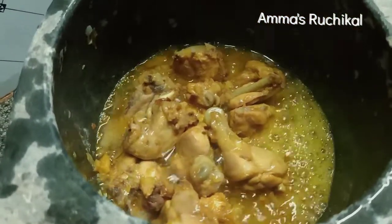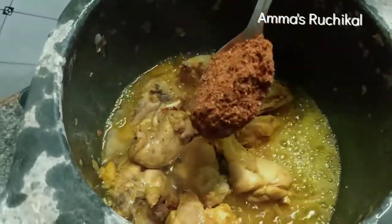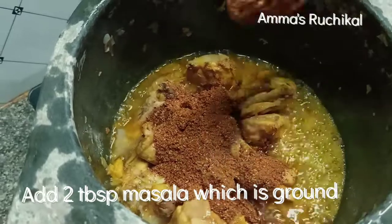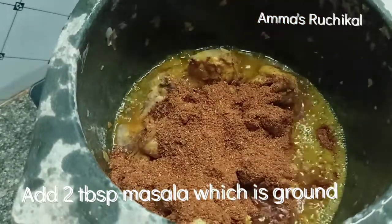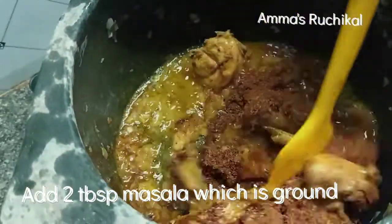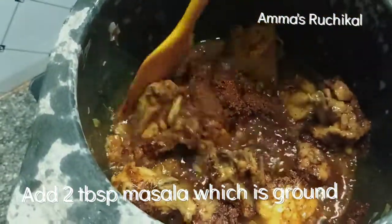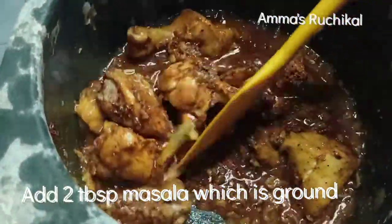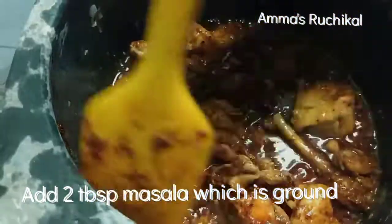Add 2 tablespoons of sauce, then 1 teaspoon of sauce, and mix the sauce. Let's keep it done.